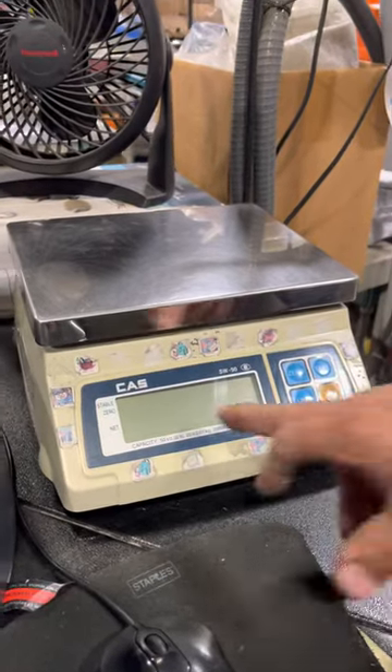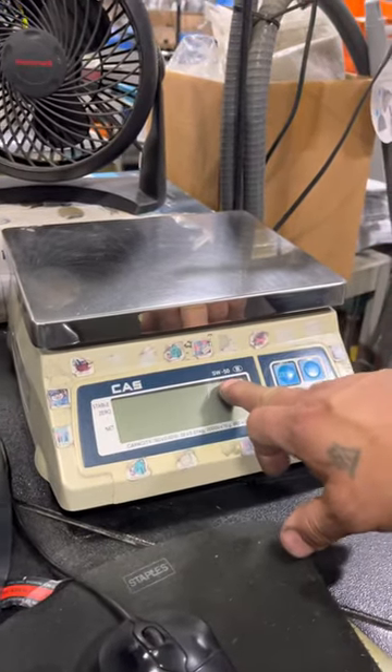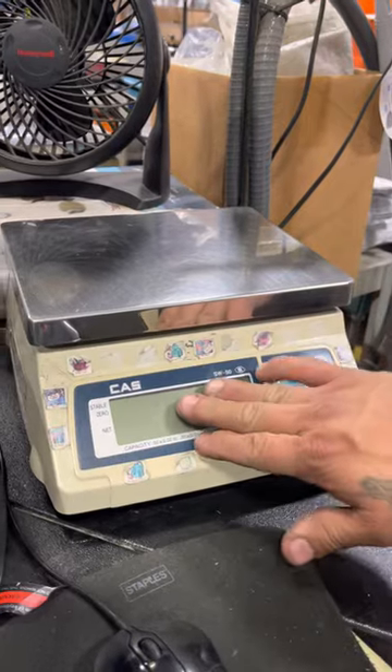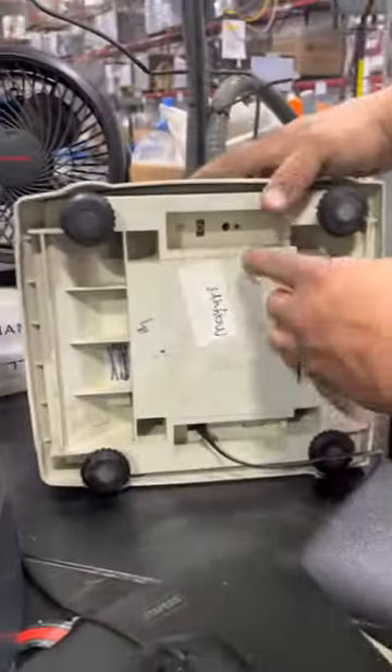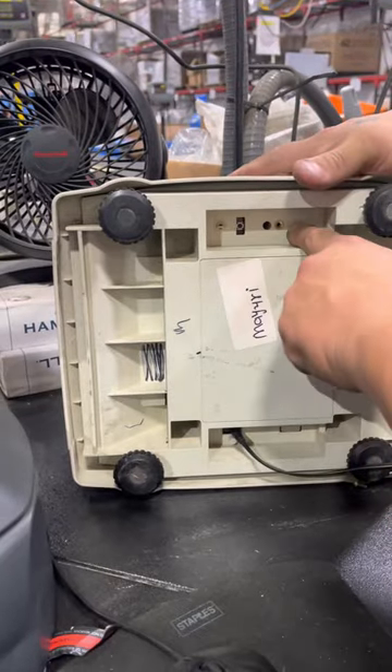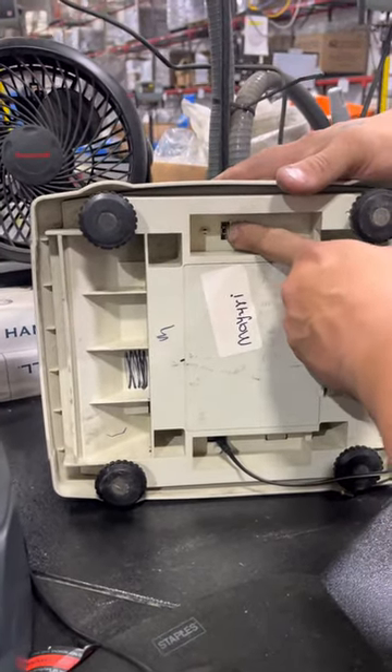This is a calibration adjustment of a CAS SW series scale. Right now it's off. Underneath here there's a plate — most of the time there's a plate, it's not there — but that little button right there, you have to hold that in while you're powering up the scale.